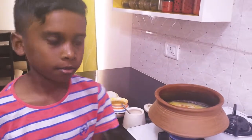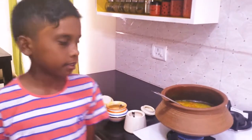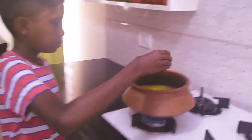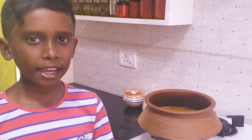I will add turmeric and salt to it. After adding salt and turmeric, stir it well. I will add 2 tablespoons of homemade sambar powder. After adding the sambar powder, stir it well and let it boil for 5 minutes.